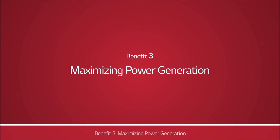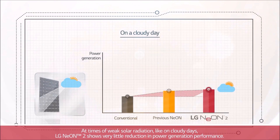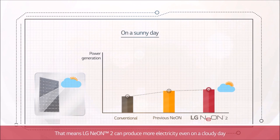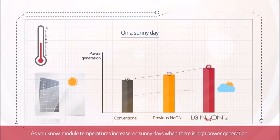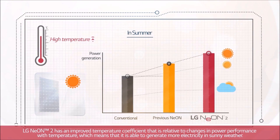Benefit 3: Maximizing Power Generation. At times of weak solar radiation, like on cloudy days, LG Neon 2 shows very little reduction in power generation performance — meaning it can produce more electricity even on a cloudy day. Module temperatures increase on sunny days when there is high power generation. LG Neon 2 has an improved temperature coefficient, relative to changes in power performance with temperature, which means it is able to generate more electricity in sunny weather.